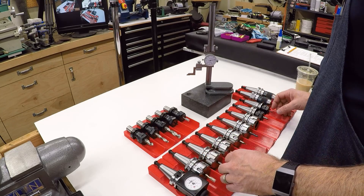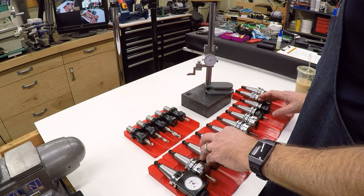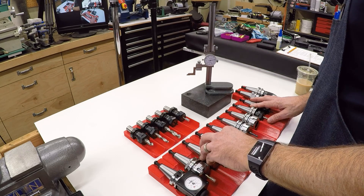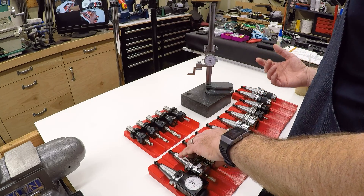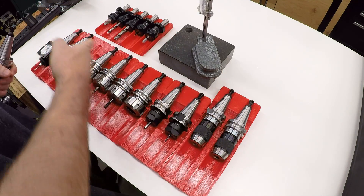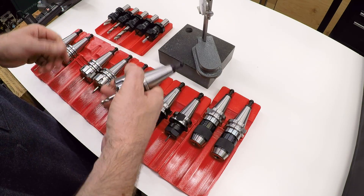Now if you're not familiar with using tool length offsets in a CNC mill, I did a video on that and I will put a link up here in the corner. Today we're just going to assume you're familiar with the process, but as a short refresher, essentially what's going on is as we're running a CNC program, we're going to use this taper tooling, and these tool holders just swap different tools in.